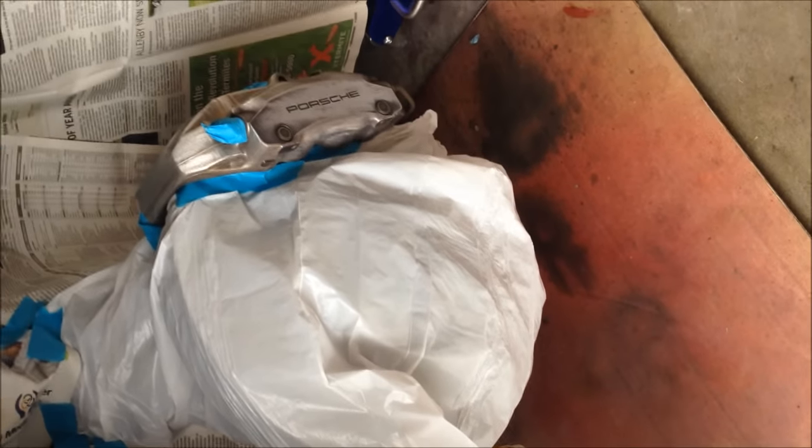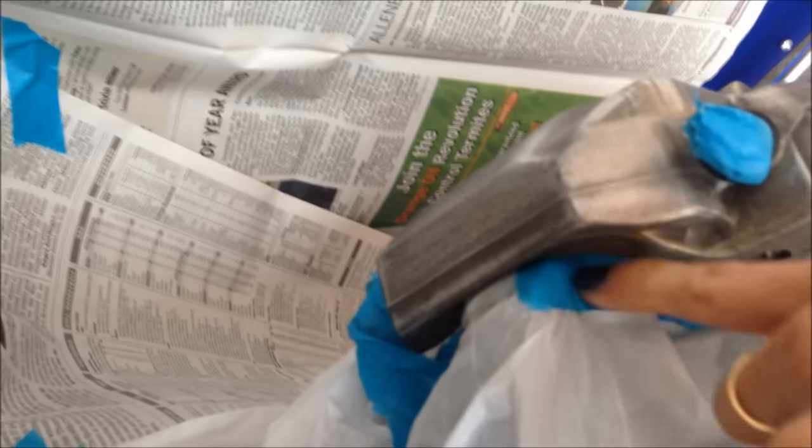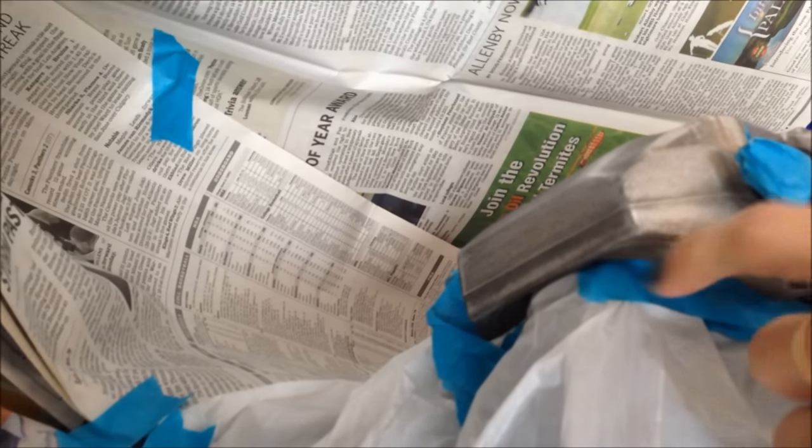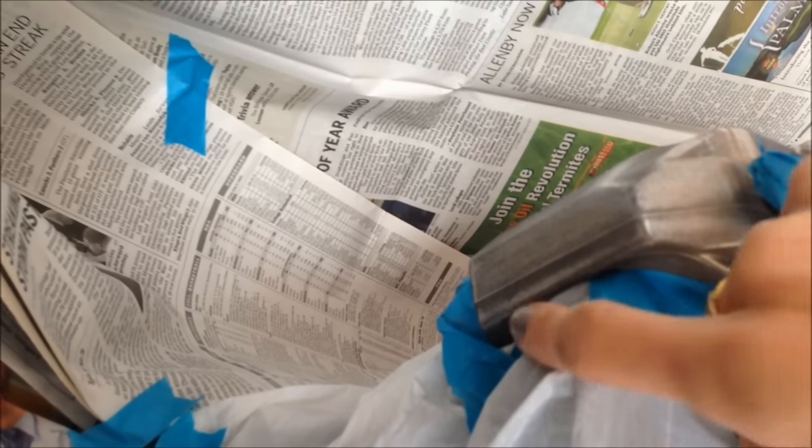I'm getting ready right now to paint the caliper. I wanted to show you how I taped everything off. This little part under here, which you are going to be able to see, you might have to touch up with the spray paint and a little tiny brush after you're completely done and you can see all your mistakes. Normally I don't have very many mistakes because I get to those little spots before I spray paint.